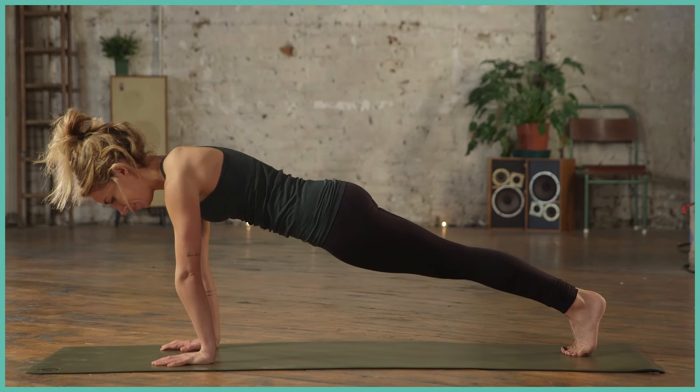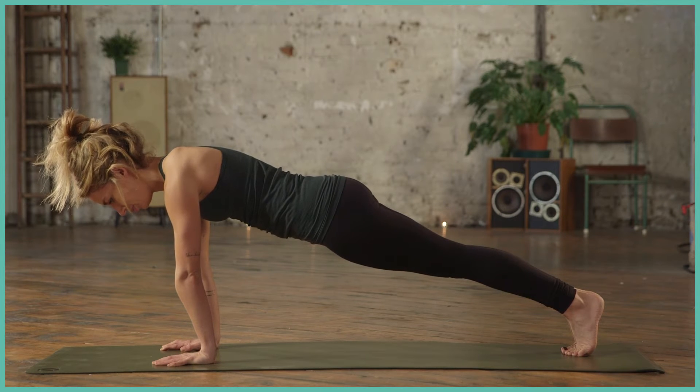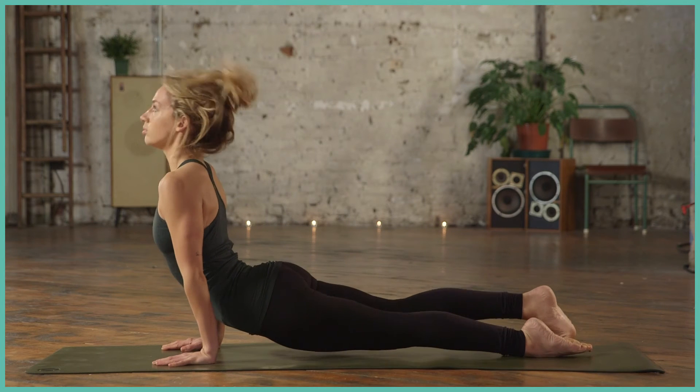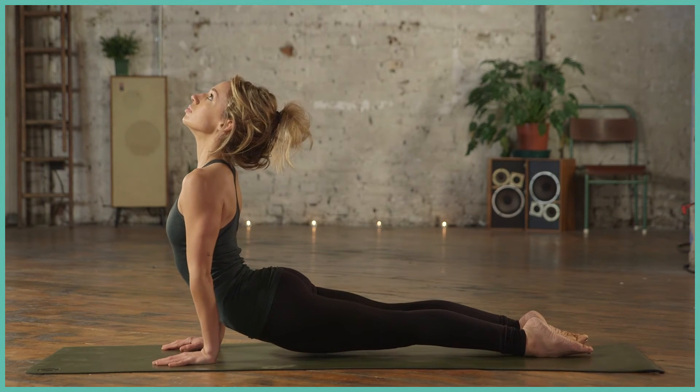Starting in your high plank position, draw focus into the navel and push back through the back heels. Gliding the elbows towards the ribs, come down halfway. Inhale up to upward facing dog. There's your Chaturanga transition.